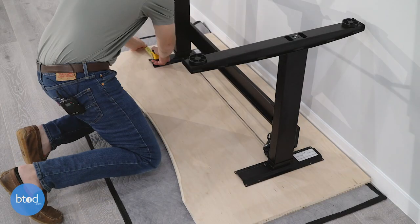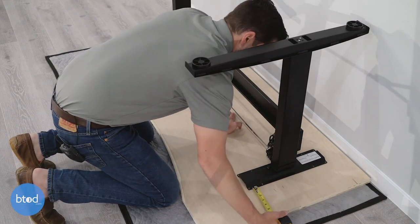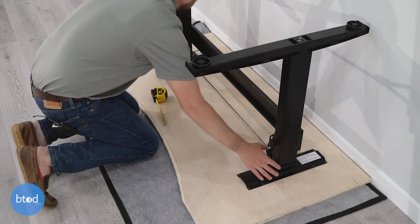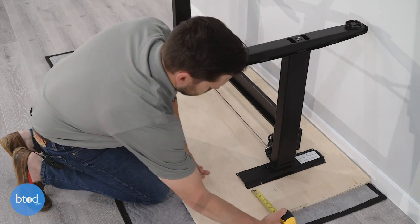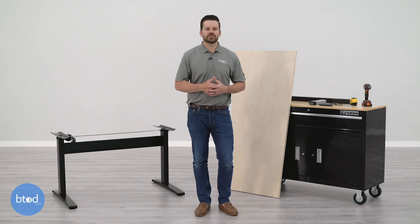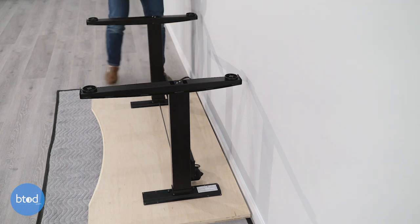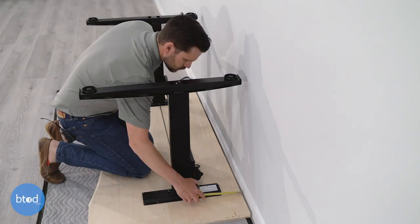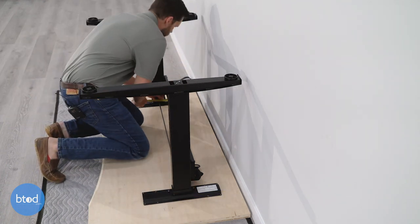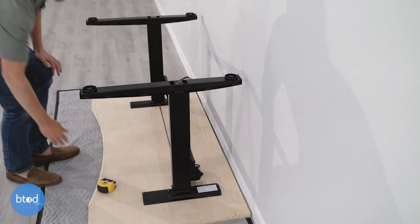When placing your frame onto your surface, left-to-right alignment is generally easier than front-to-back. This is because the upper supports of the frame will be touching the surface, allowing you to easily center and measure both sides accurately. Front-to-back alignment is a bit more difficult because the upper supports are generally not as long as the feet. To ensure the feet don't stick out past the edge of the surface, we like to use a wall as a guide — just make sure to account for any trim at the base of the wall in your measurement.